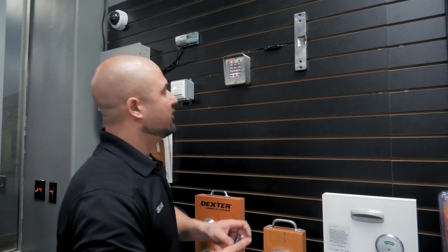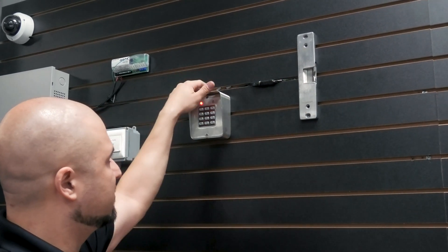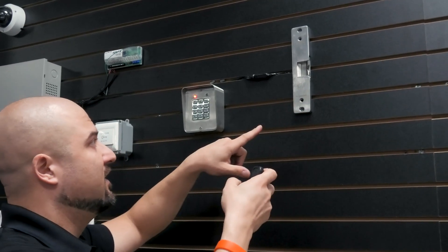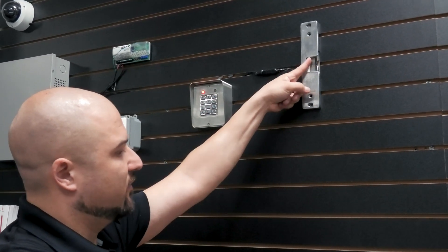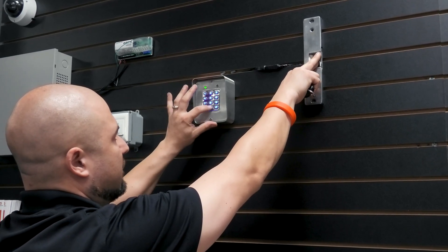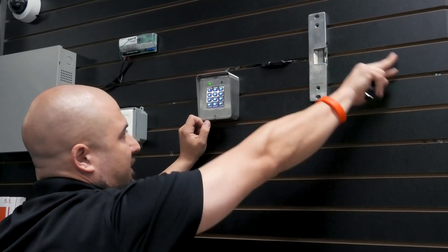Here I have a whole system set up — I want to focus on this electric strike and this keypad. On the outside you'd just see your keypad. We have a buzzer wired in so people know they're getting buzzed in. This is a surface mount strike — if you notice, it's not moving right now, your latch would be in there. But when you enter the code and get buzzed in — [buzzer sounds] — see, it moves, you pull the door, it opens and locks back into place.